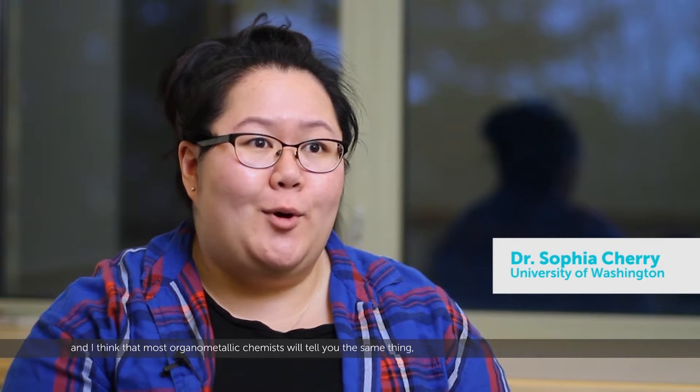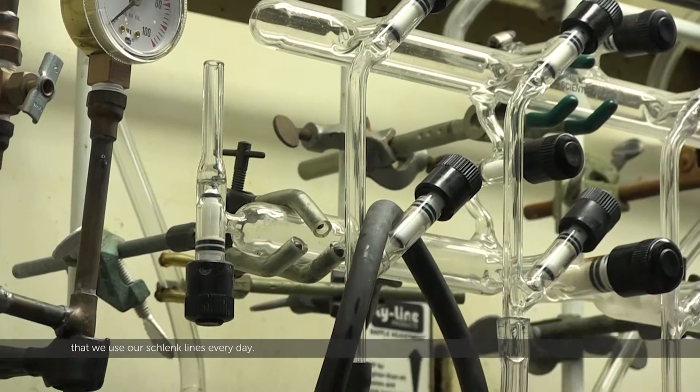I use my Schlenk line every day, and most organometallic chemists will tell you the same thing — that we use our Schlenk lines every day.